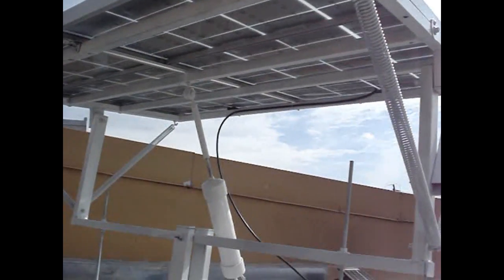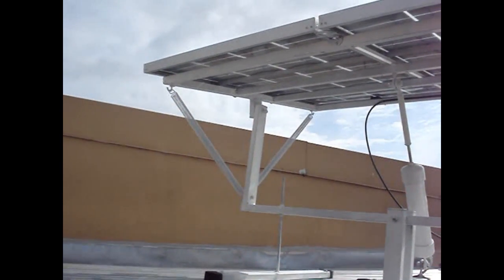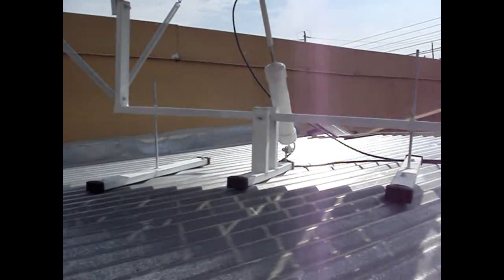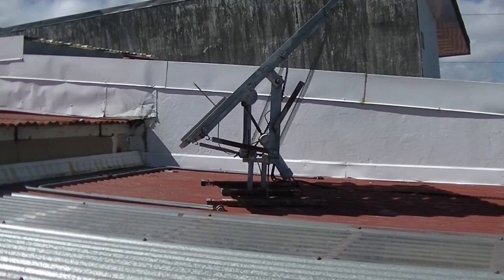The only problem I had was the solar charge controller went bad and I replaced it, but as far as the tracker goes, the actuator and all the mechanisms have been working flawlessly.